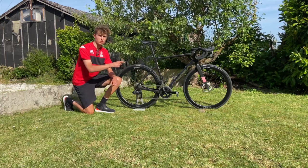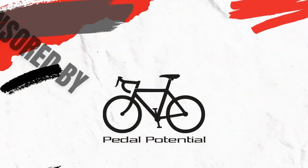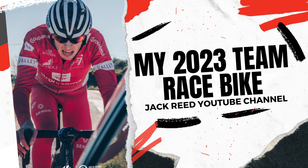Hey everyone, welcome back to the channel. Today is Tuesday the 28th of March and I've got a really exciting video that I've been looking forward to filming for probably three or four months — since I've been in France this year. I'm just about to leave the house to go and get my 2023 team racing bike. It's an Orbea Orca, and thanks to our partner Cycle de Loire, they've supplied the team with bikes for this year. I'm going to take the two-hour drive down to Valet to collect my bike.